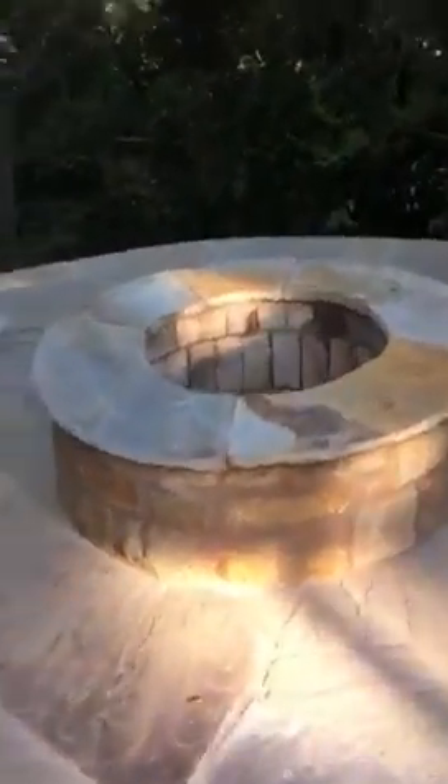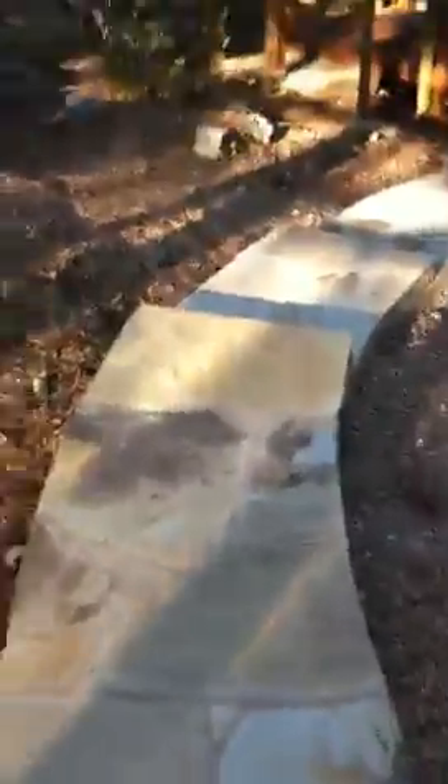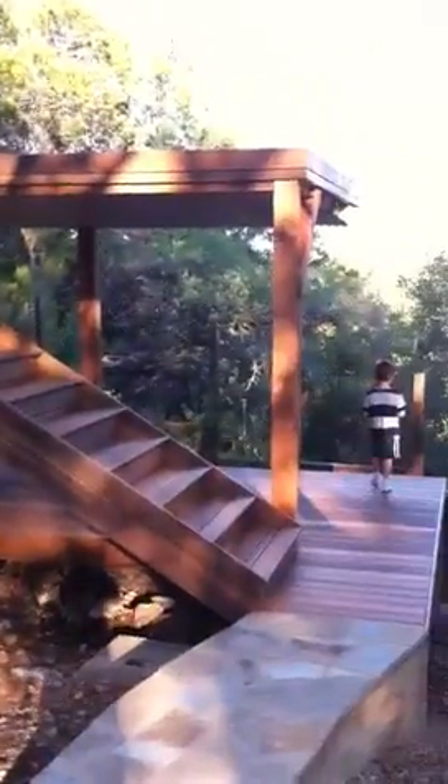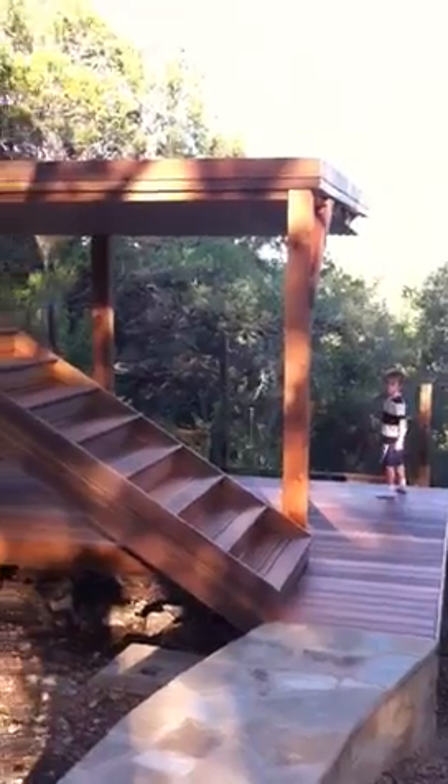We've seen the fire pit plenty of times. And the skirting's kind of finished off here. So we're going to go down the steps, and here's the final product. Without railings, everything without railings, of course.